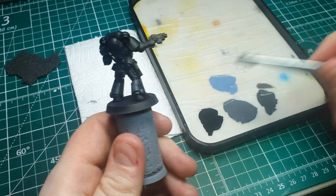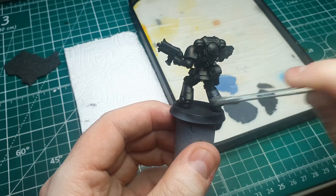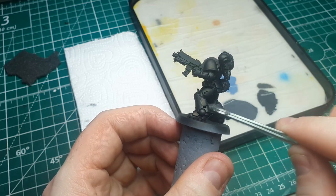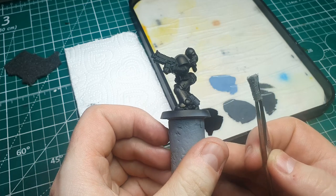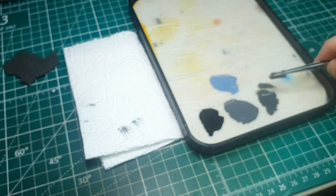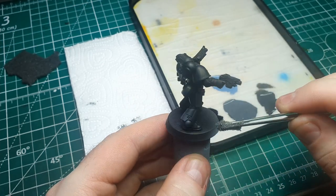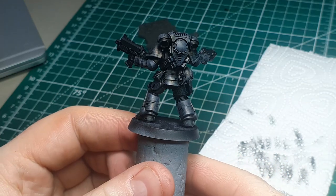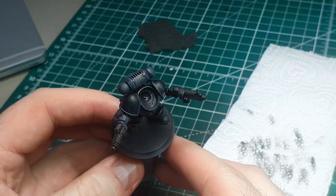I also have a paper towel to blot and test the consistency. The first color we're going to stipple on is the Vallejo Dark Rubber, and this is a very heavy layer establishing our base weathering. You're not really looking to put this on any particular high points — this is going absolutely all over the model. A little caveat: this is going to look really rough and horrible for the majority of the paint job, but once that last highlight comes on it really ties everything together, so please just stick with it. Work your way around the entire model and it should end up looking something like this.